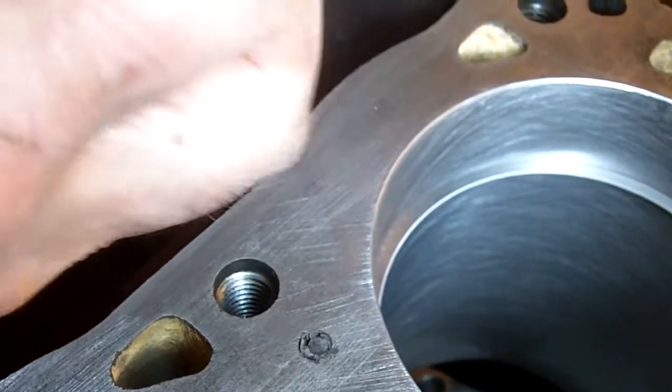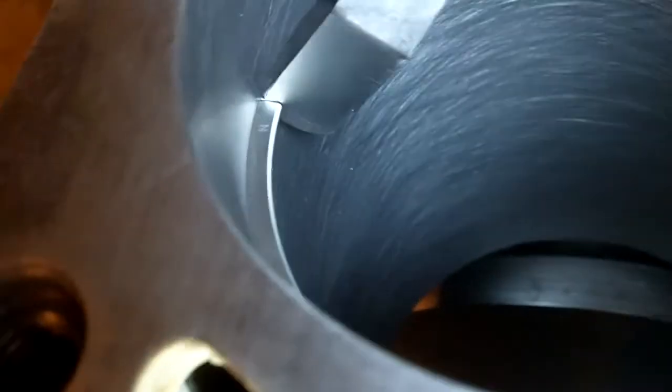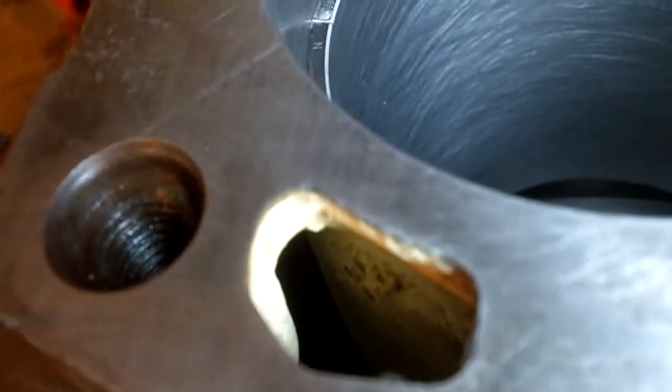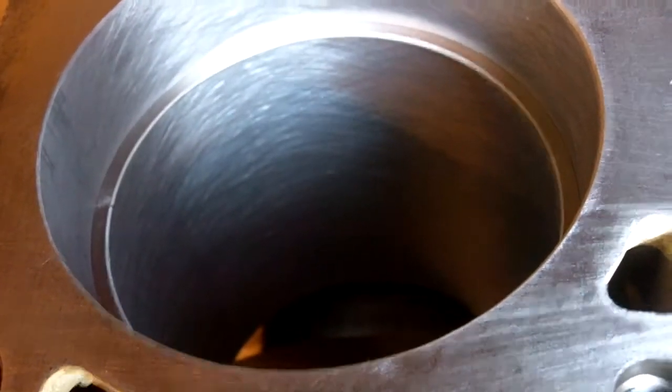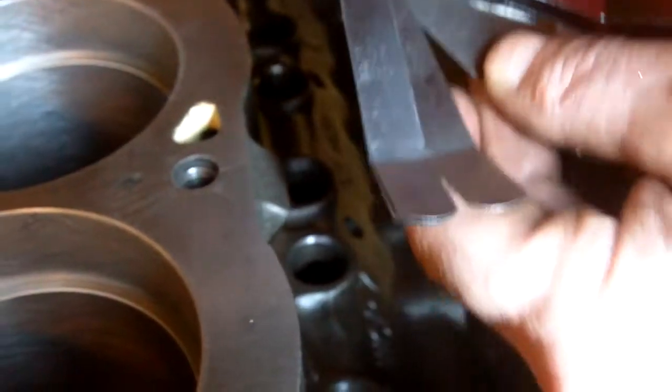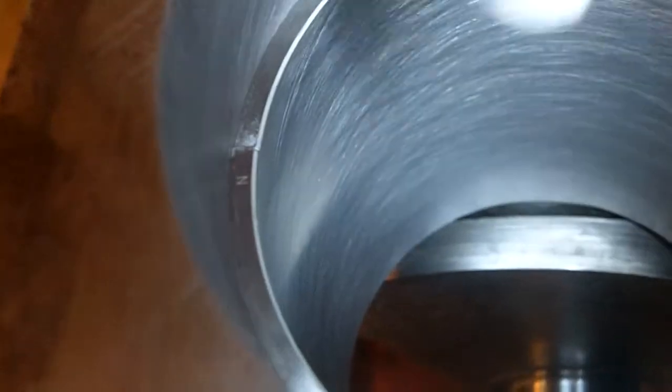Let's see where we are on number one cylinder. This one looks small — a little more than ten thousandths. Let's try twelve — twelve just barely goes in, you can see it doesn't go all the way to the cylinder wall. So we're going to give this one a little crank on the filer and it should be right there.